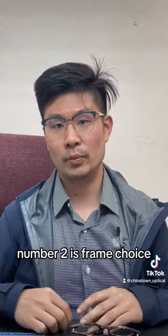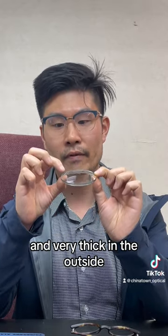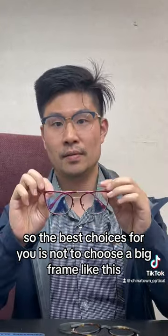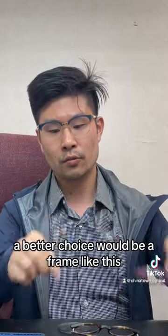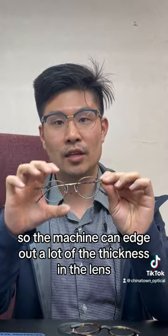Number two is frame choice. A lens blank like this is designed in a way that's very thin on the inside and very thick on the outside. So the best choice for you is not to choose a big frame like this — it will have a lot of the frame sticking out. A better choice would be a frame like this, which is much smaller, so the machine can edge out a lot of the thickness in the lens.